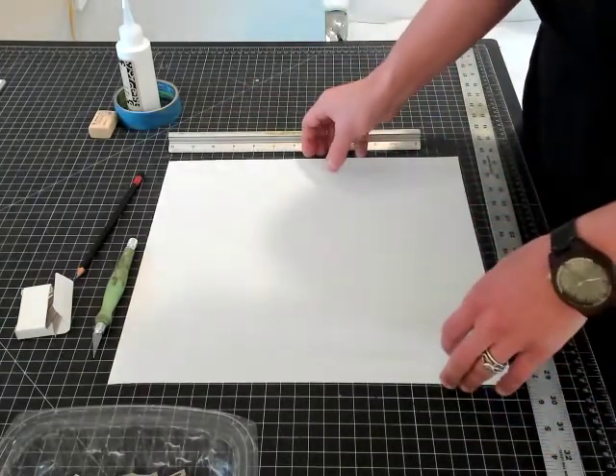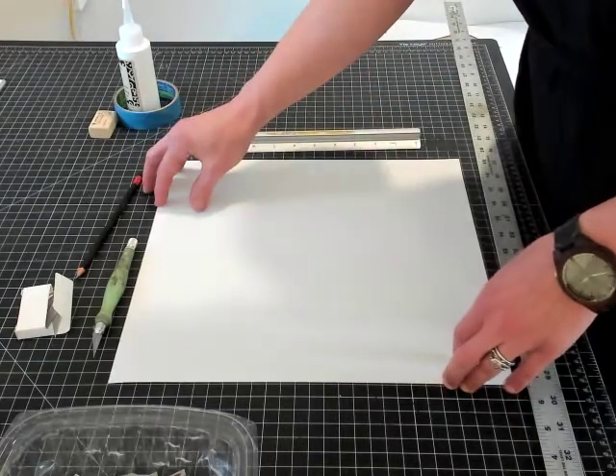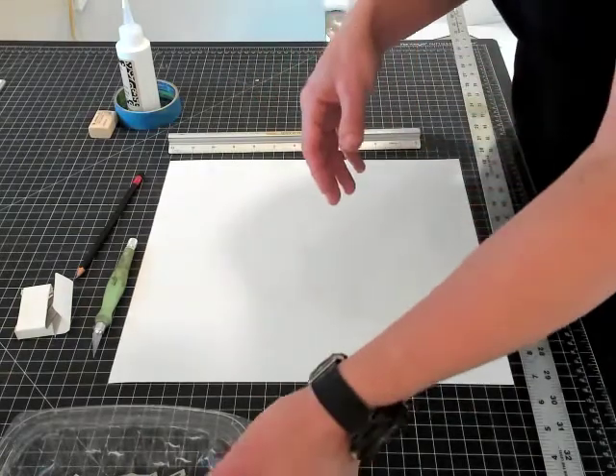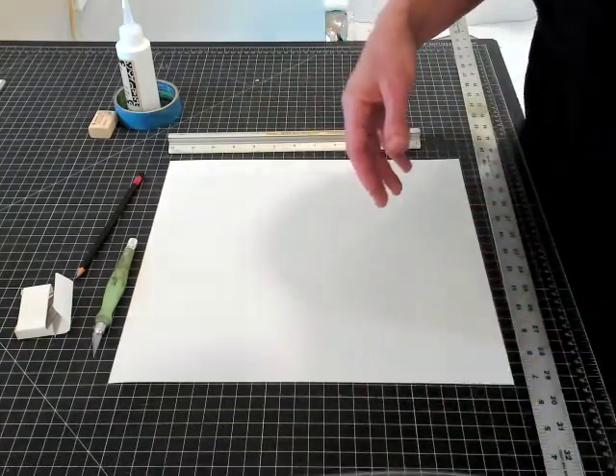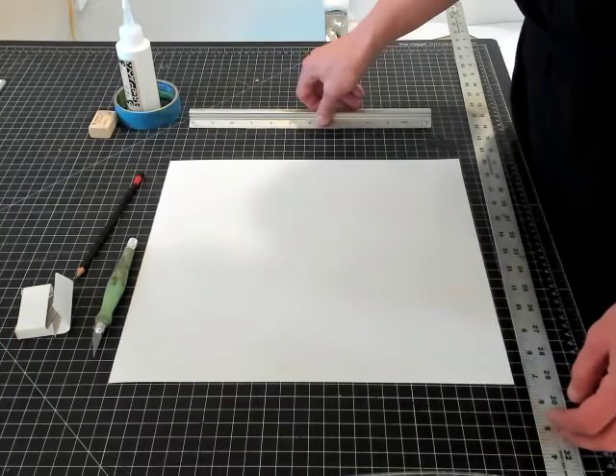It's not worth sharpening them — they're very inexpensive, so just get a bulk quantity and keep refreshing your blades.